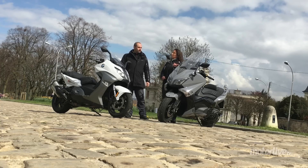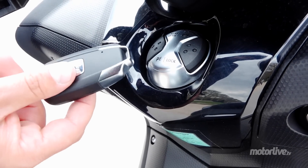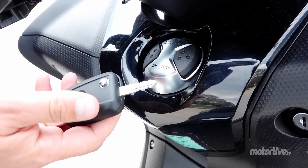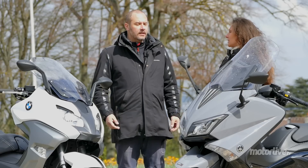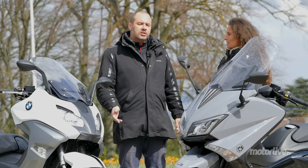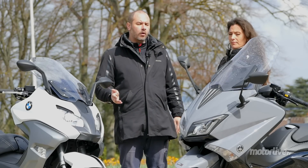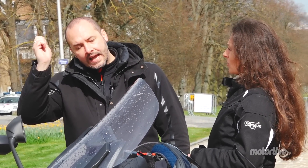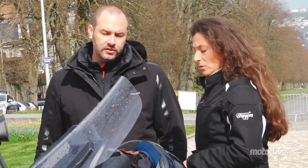Il y a quelque chose qui m'insupporte : c'est leur nouveau système sans clé, un transpondeur. Ce n'est pas possible, ce truc — c'est insupportable. Ça fait une semaine que je l'ai au quotidien, une semaine que je me bats avec le système sans clé. Ça n'arrête pas de bipper, je ne comprends rien, c'est super agaçant. J'imagine qu'au bout d'un certain temps c'est vraiment devenu easy, mais au début, je pense que certains vont s'arracher les cheveux avec ce système.